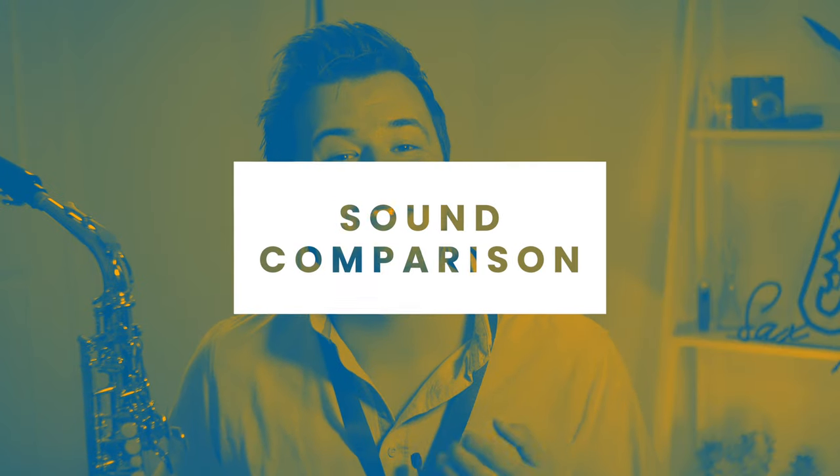Before we talk price and where the most value is in this Yamaha lineup, we need to take a break for what we've all been waiting for: the sound comparison. So let's check it out.